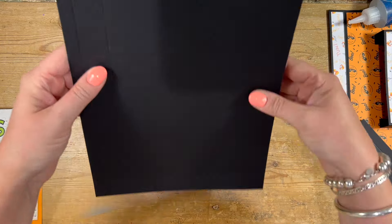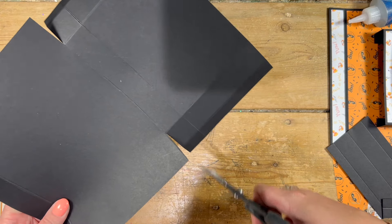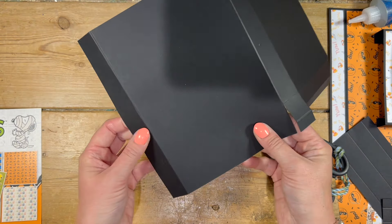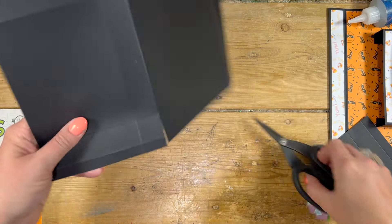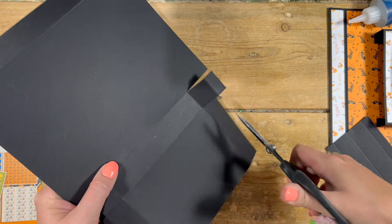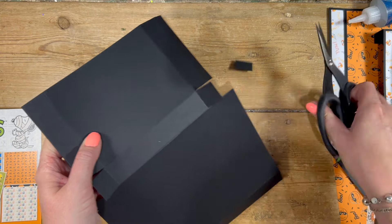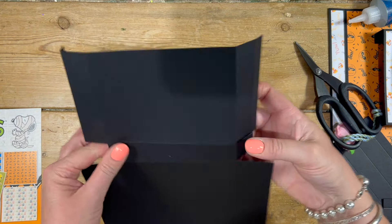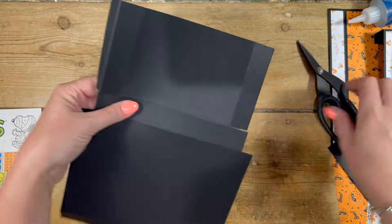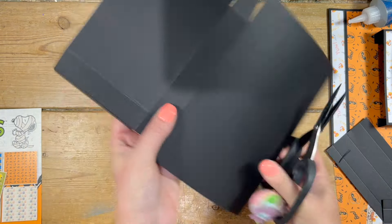With the largest piece, just fold and burnish these three score lines. Then I've already just started cutting down those score lines, but you want to cut down both of these score lines here to the second score line, so you've got your one inch section there and then again on this side. Then if you remove the little rectangles just on the ends of the squares there, you'll be able to fold and burnish all of the other score lines.